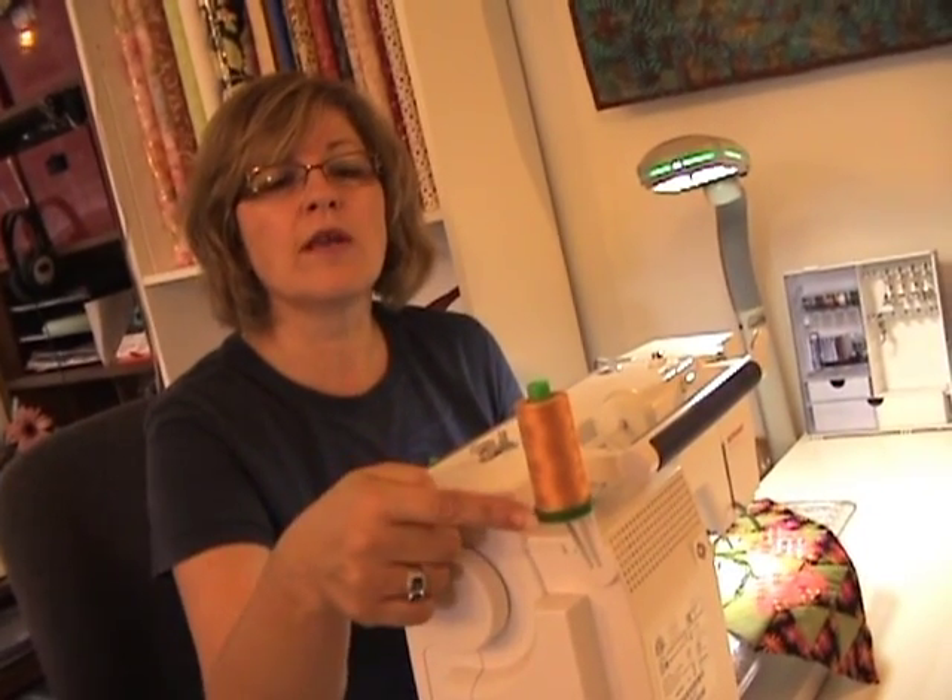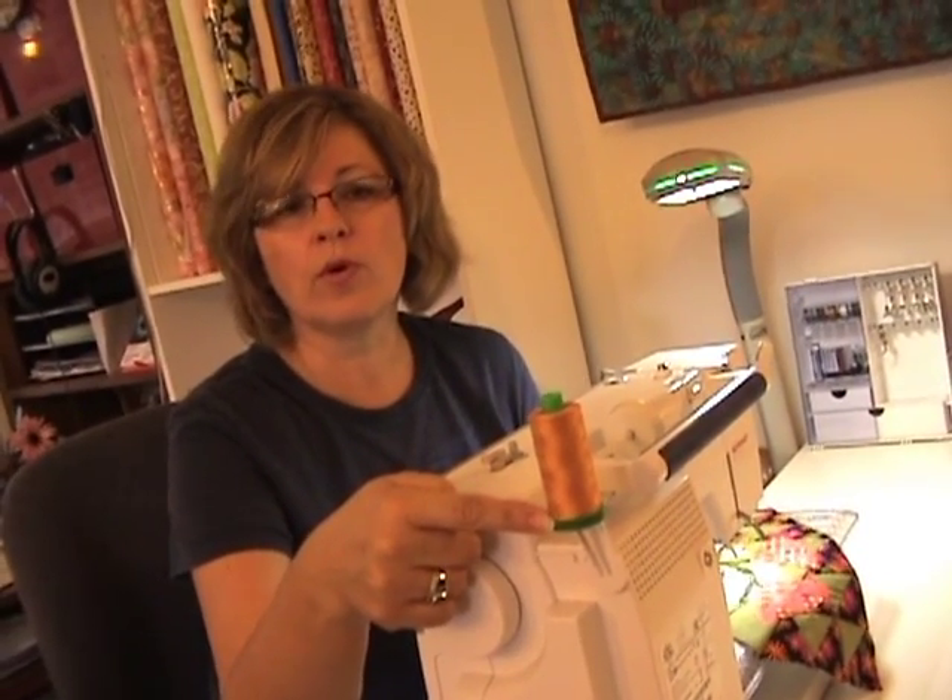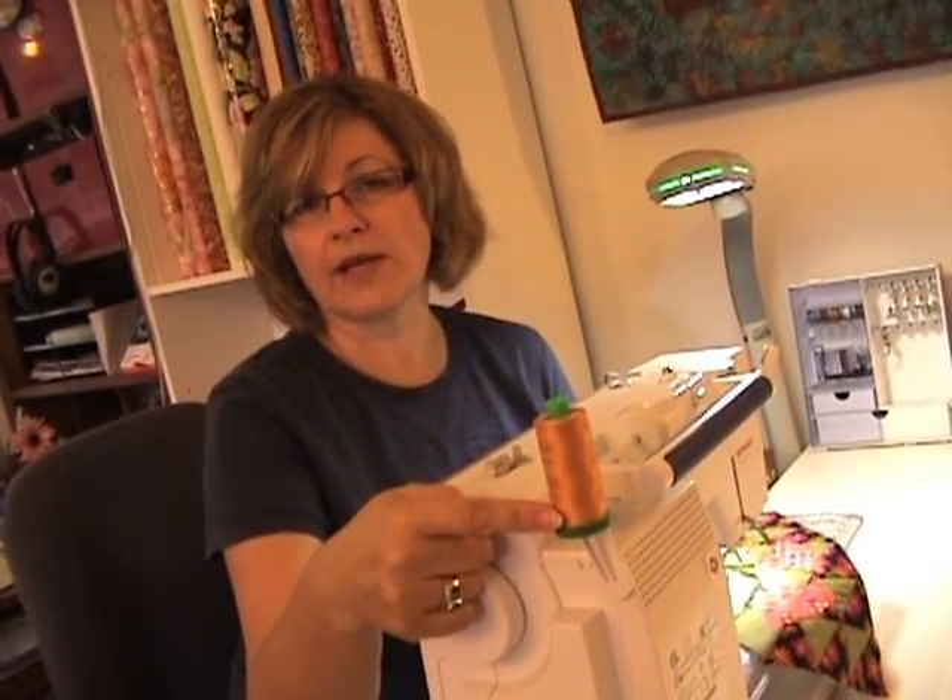Hi, this is Pat Sloan for Aurifil Thread. Today I'm going to talk about my 40 weight thread from my thread art kit. This is the thread that I'm using and the weight I'm using for my Metal Breeze pattern. The 40 weights are on the green spool and I've got the sort of peachy tan color that I've been using for the Metal Breeze applique.